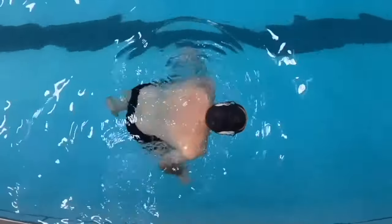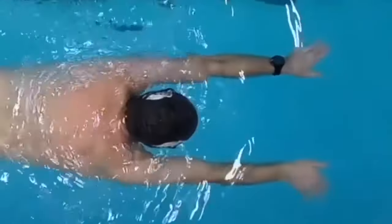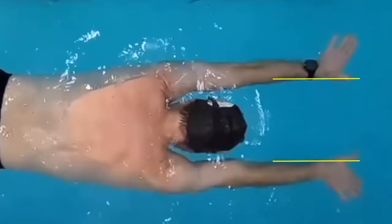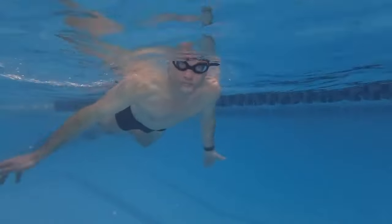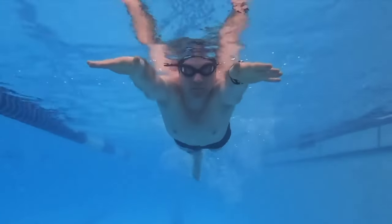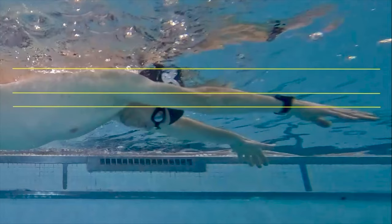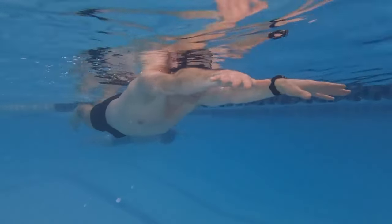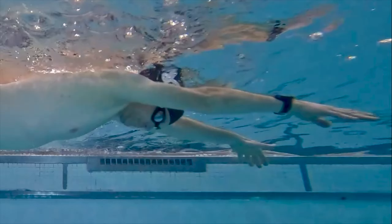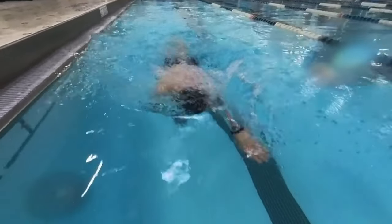Lie face down in the water, fully extend both arms shoulder-width apart, and align your thumbs with your forearms. Now fine-tune this parallel arm position: look at your hands and slightly adjust your arms so that your shoulders are above your elbows and your elbows are slightly above your wrists. It's a subtle shift but it's crucial for an efficient stroke.